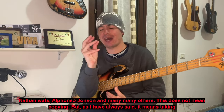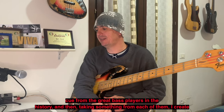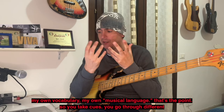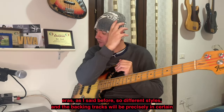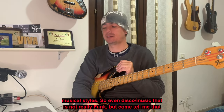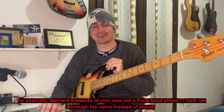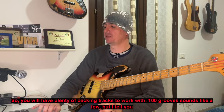Non si tratta di copiare, ma, come ho sempre detto, prendere spunto dai mostri, dai grandi bassisti della storia — prendo qui, prendo qua — e mi creo il mio vocabolario, il mio linguaggio. Si prende spunto, si attraversano diverse epoche e diversi stili, e le basi audio seguiranno determinati stili musicali, quindi anche la disco music, che non è propriamente funk, ma venite a dirmi che un Bernard Edwards degli Chic non era un bassista funk — scorrergli nelle vene il funk.